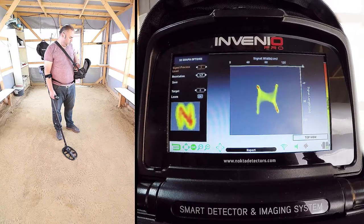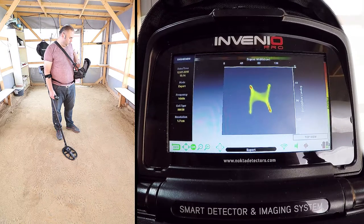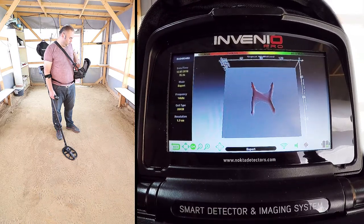Depth is calculated including the height of the search coil above the ground. Thank you.